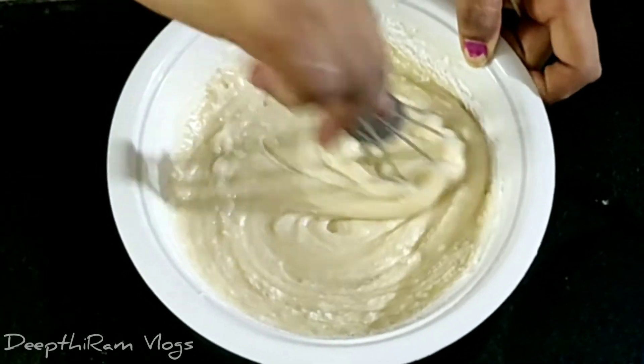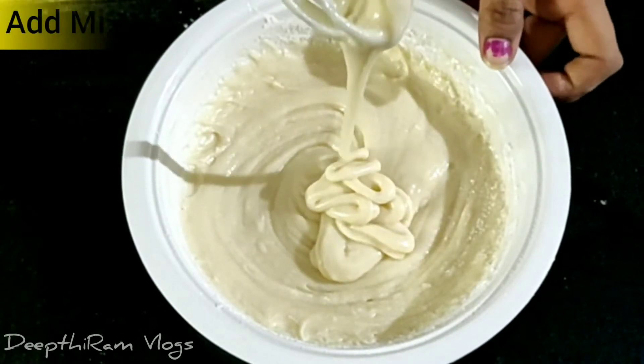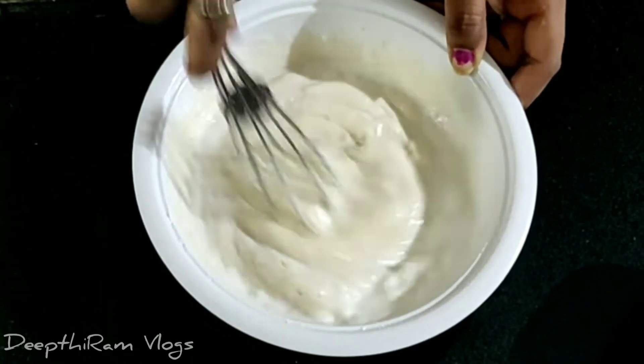We mix the cake batter in one direction. We use the cut and fold method. The cake batter is very good.